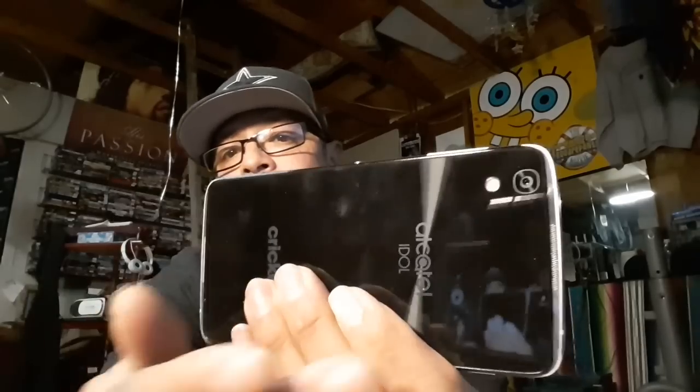It depends on what you're looking for as a user, but the biggest selling point of this device is the front-facing speakers on the top and the bottom. On the back you can see that right there. Your media experience on this device is going to be awesome — it hangs in there with the big boys. It may not be the best, but it's very, very good.